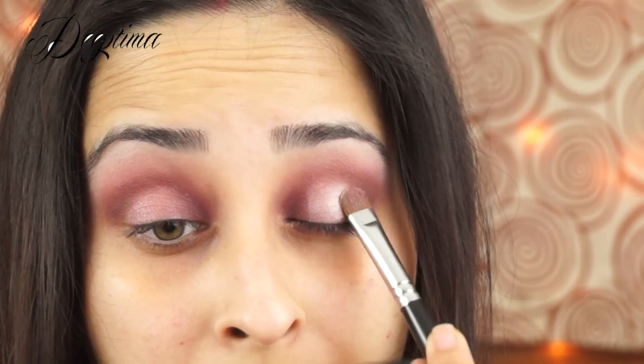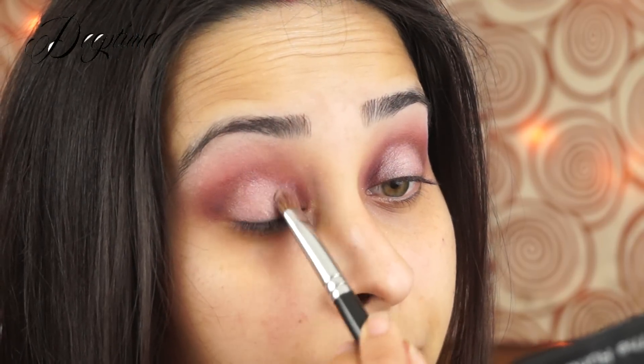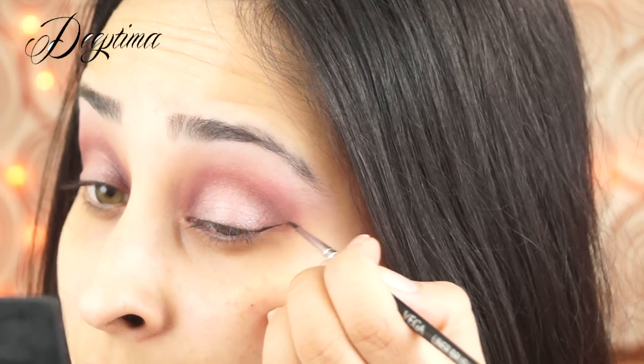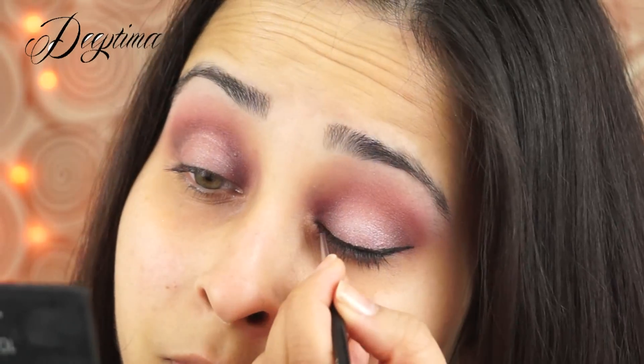Next I'm using a light brown color as my crease color, using a flat shader brush — a really cheap one I got from a Chinese website. I'm applying it into my crease as well as the inner corners. For this specific look I want a really rounded appearance to my eyes and I want them to look a little more deep-set.